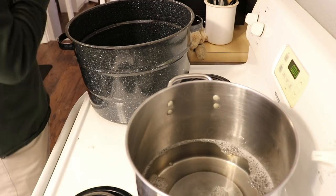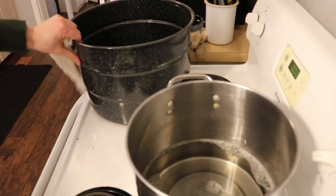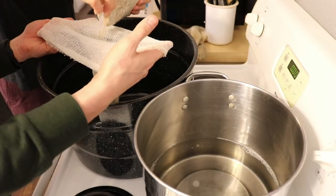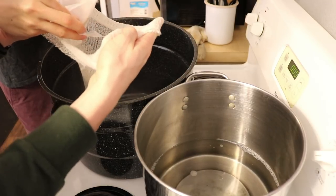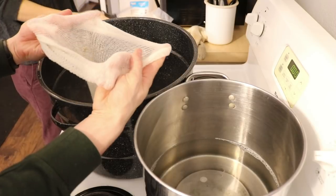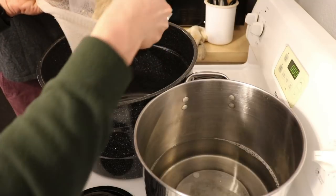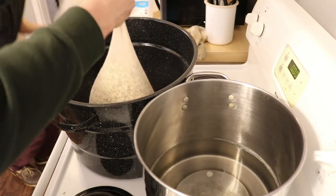While the water heats, we'll bag all of our oats and wheats in a muslin bag. We're using the entirety of both — a pound of crushed pale malt and a pound of flaked wheat. The crushed pale gets a little dusty as you pour it in. This is an American pale wheat. Once it's all in, we tie off the bag — it's just like a giant tea bag filled with oats and grain.